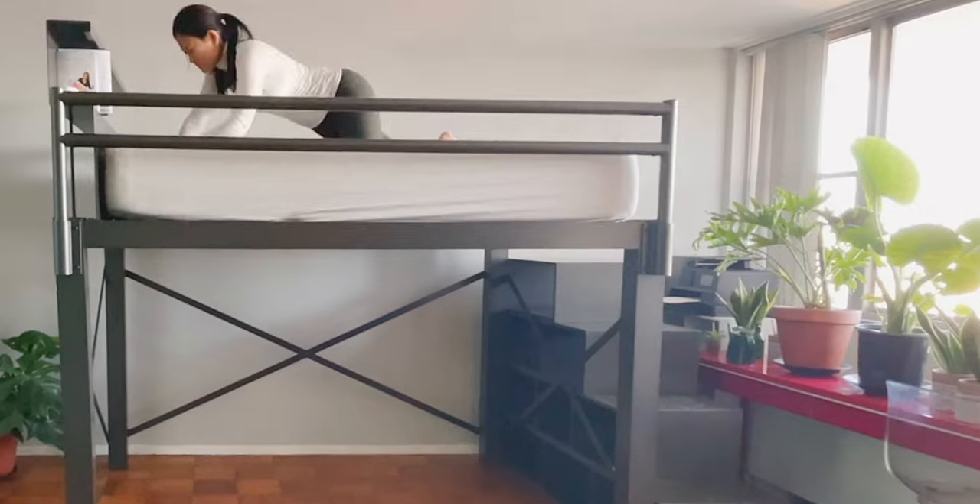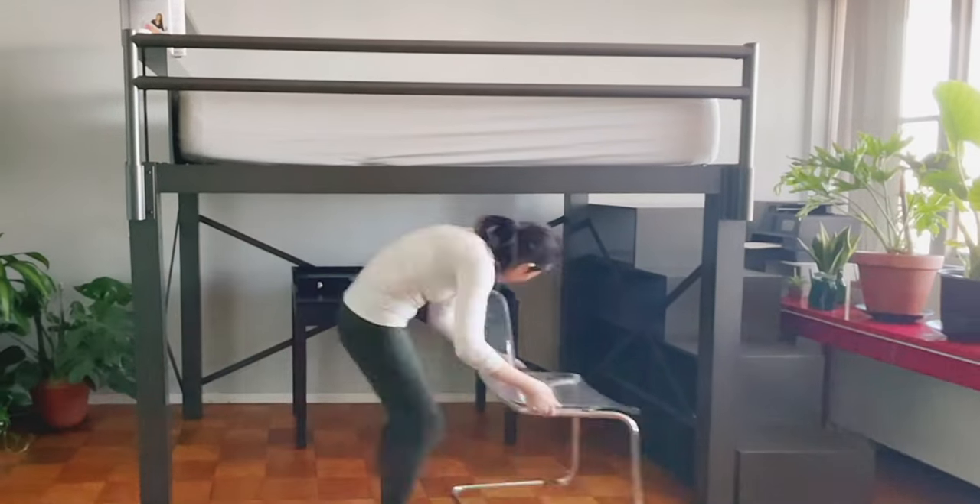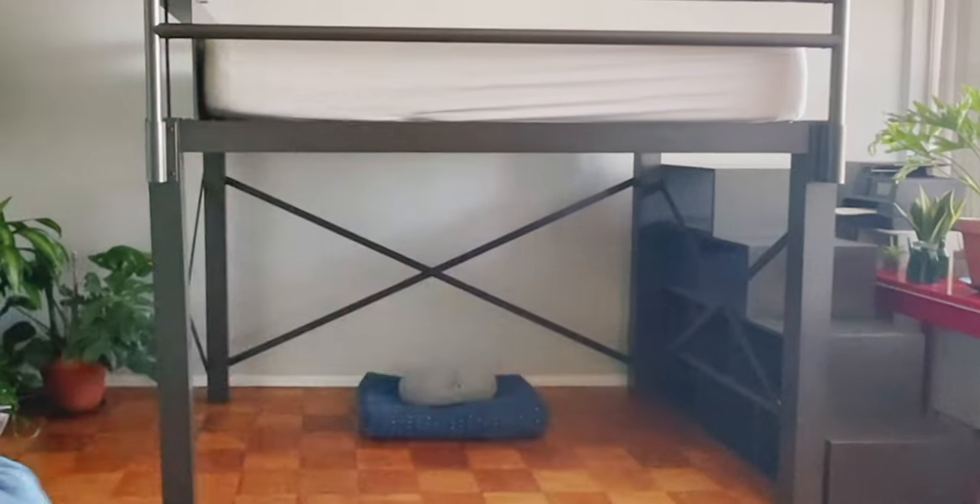I now have extra room that I desperately needed, and it can be used for different purposes like a workspace or meditation space. The possibilities are endless.